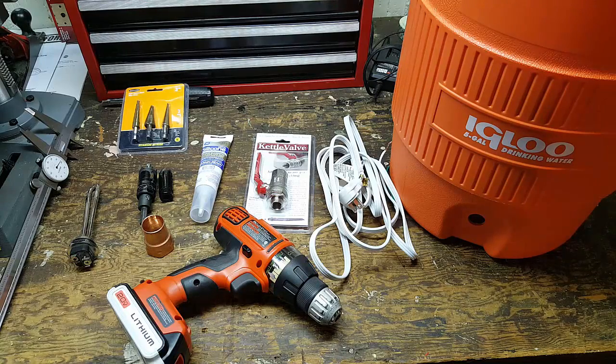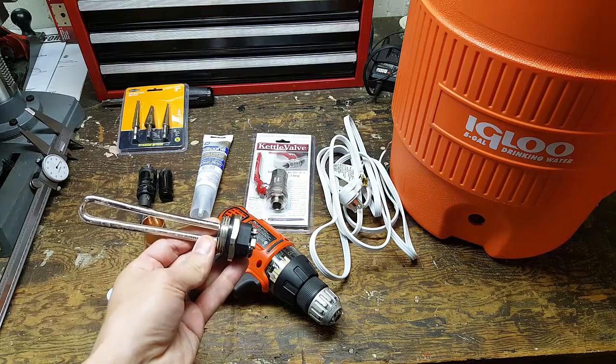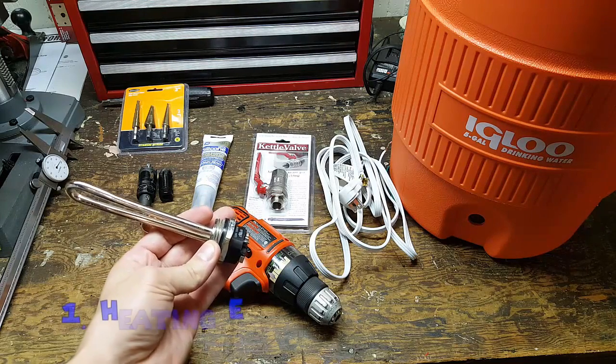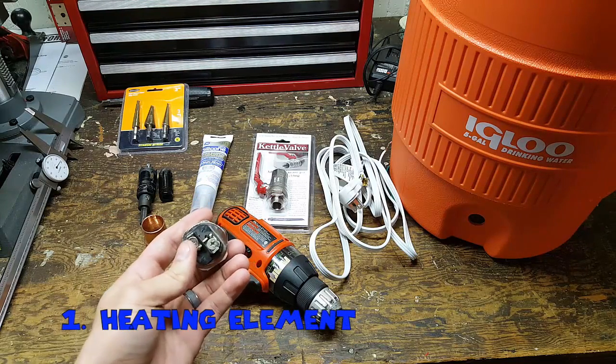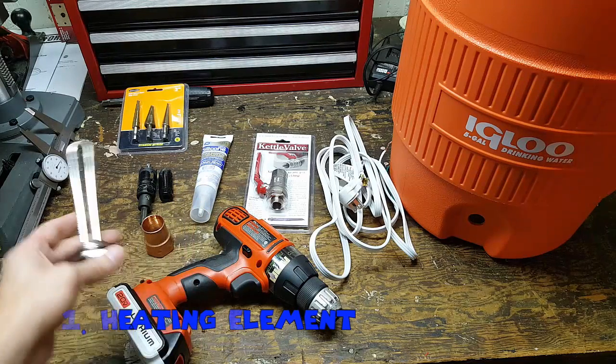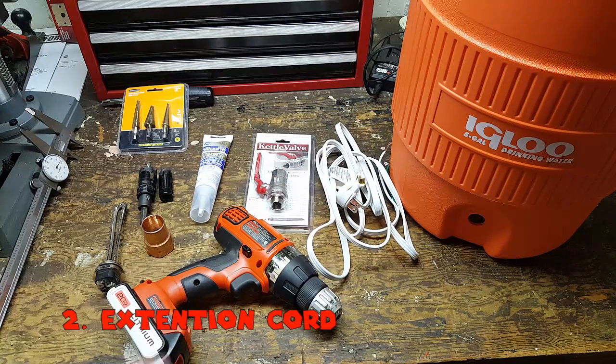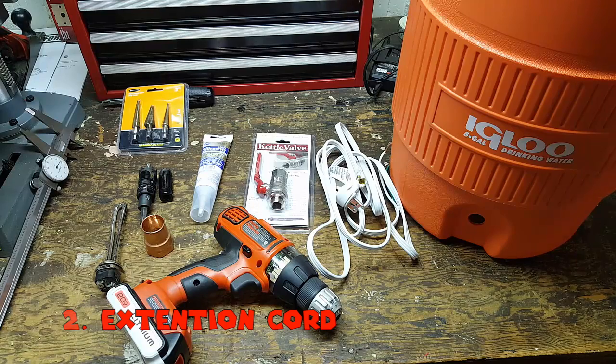Alright, so here's just about everything we need. The first and most important thing we have is an electric water heating element right here. This is 1500 watts, 120 volts, so you're just going to put your hot and your neutral onto these two terminals here. And that's why we have an extension cord over here which is going to plug into our regular wall outlet and we're going to wire up those two connections. And then we're going to have a third connection for a ground and we'll talk about that later.